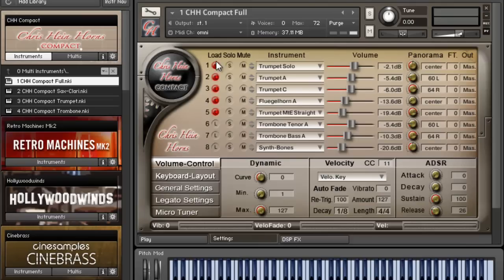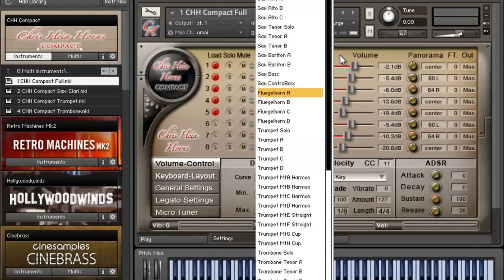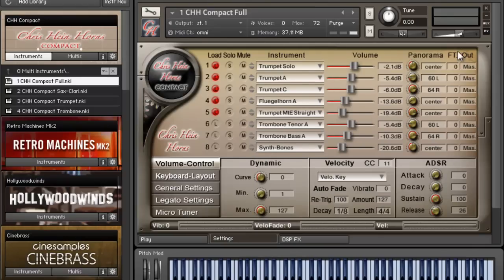The red 'L' means that layer is loaded. You can see I've got eight layers inside of just one patch, and I can change them — put whatever instrument I want there. You've got volume and pan control, and you can also route them to different outputs inside of Kontakt if you want. This is what it sounds like by itself.